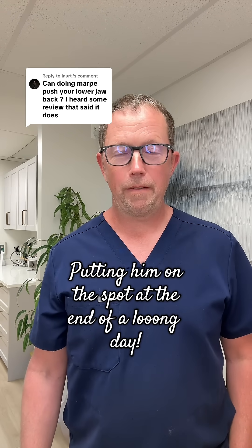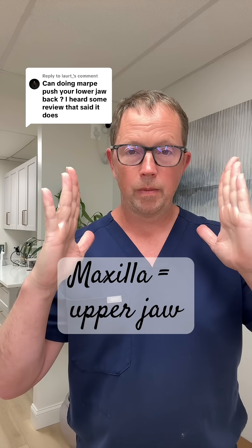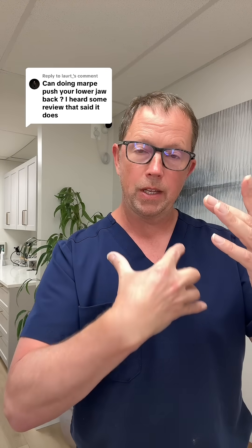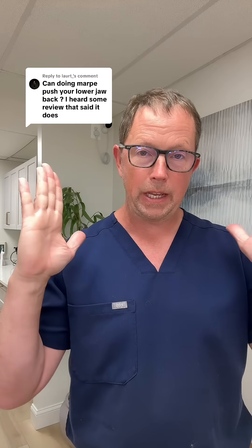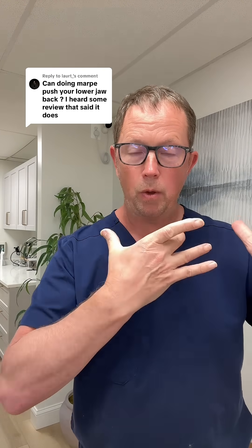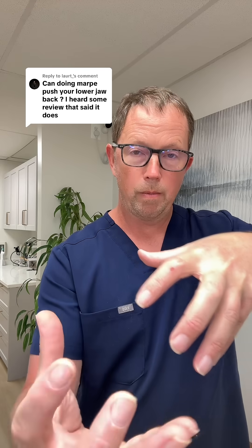Doing MARPE will definitely not cause your lower jaw to go back. In fact, most people that need expansion of their maxilla, their posterior teeth are more in, and that's causing the wider part of the lower jaw to bite more back because that's where the wider part of the maxilla is — with the maxilla being narrow. So when you actually expand the maxilla, making it wider, that allows the wider part of the lower jaw to move forward and achieve occlusion — that is, bite — where it's moving more forward.